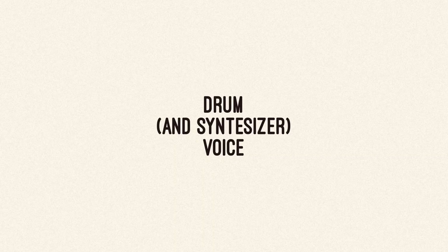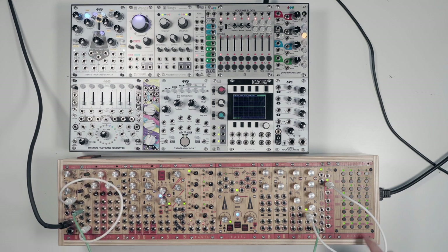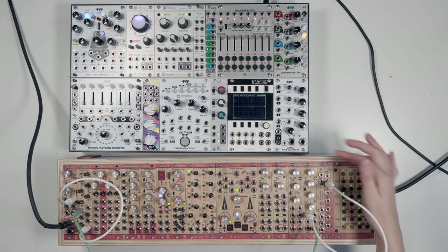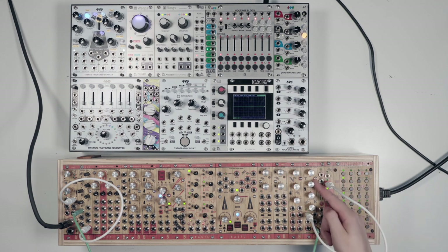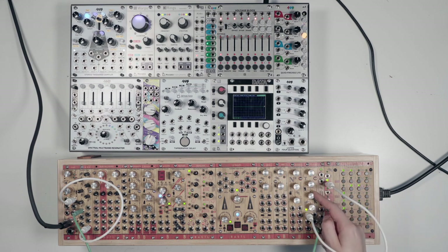What about drum and synthesizer voices? They work in a similar way. A drum module can create a drum sound — like a kick or tom — and it does not require any other modules, except it needs to be triggered with something, usually a sequencer. A synth voice is similar but can create a complete monophonic synthesizer voice.